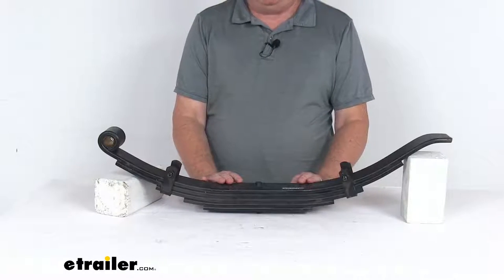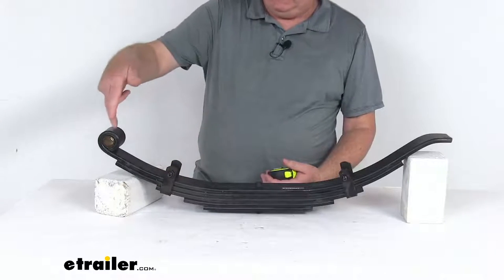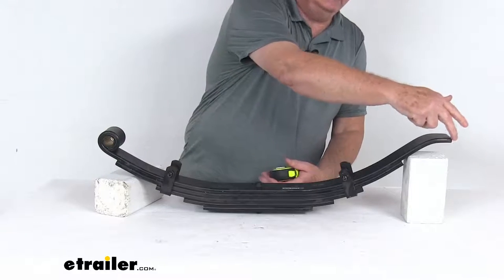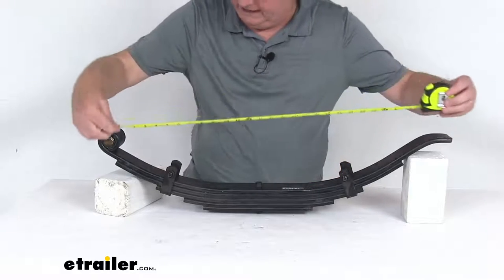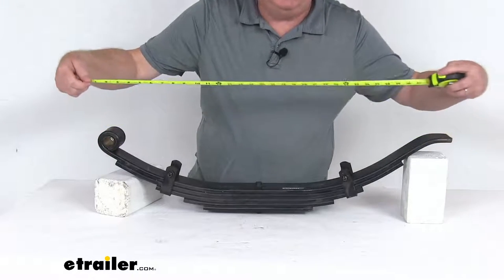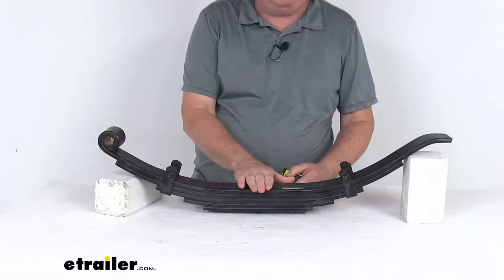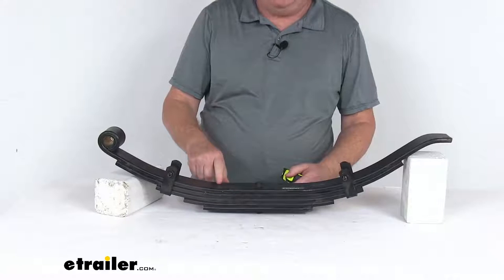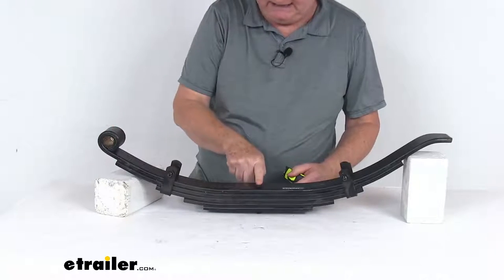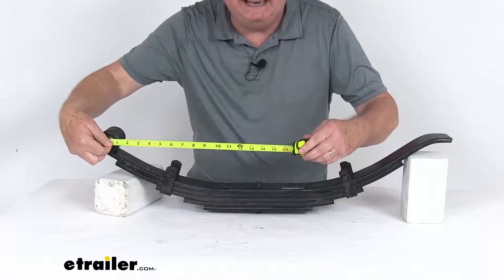Now for a few critical measurements on this spring. The first is the length of the spring, which is always measured from the center of the eye to the end of the spring to get the total length — that is 30 and a half inches long. The axle location measurement is from the center of the eye to the center of the spring, which is 13 and a half inches.